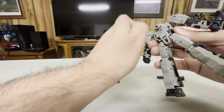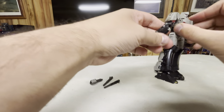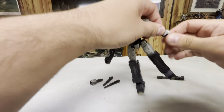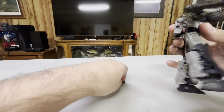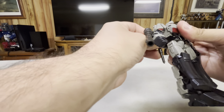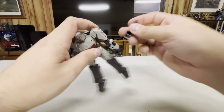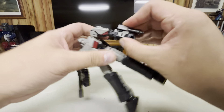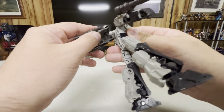Then you can just start attaching pieces again — plug that back in. Make sure you have his arms in the right position, which I failed for both of them. Give him his fusion cannon. These guns — you can do a lot with them. He can hold them, or he can put them on his back. This gun can either go on his arm or it can store on his back where the fusion cannon was. I'll just leave it on his back for the sake of this review.